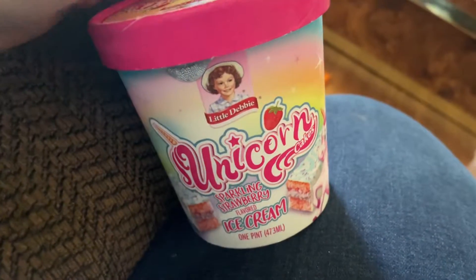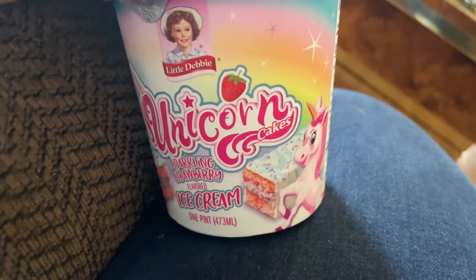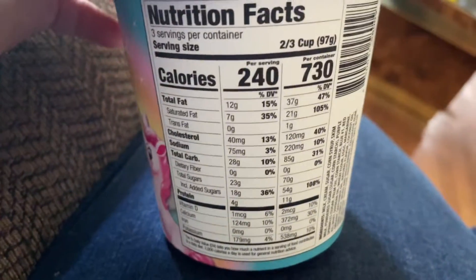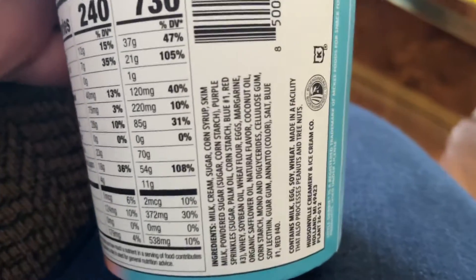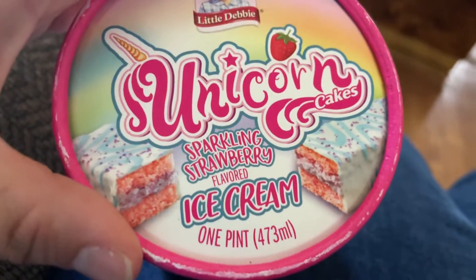Today we are doing a taste review on Little Debbie's Unicorn Cakes Ice Cream. Here is everything — that's what's inside — and the ingredients.